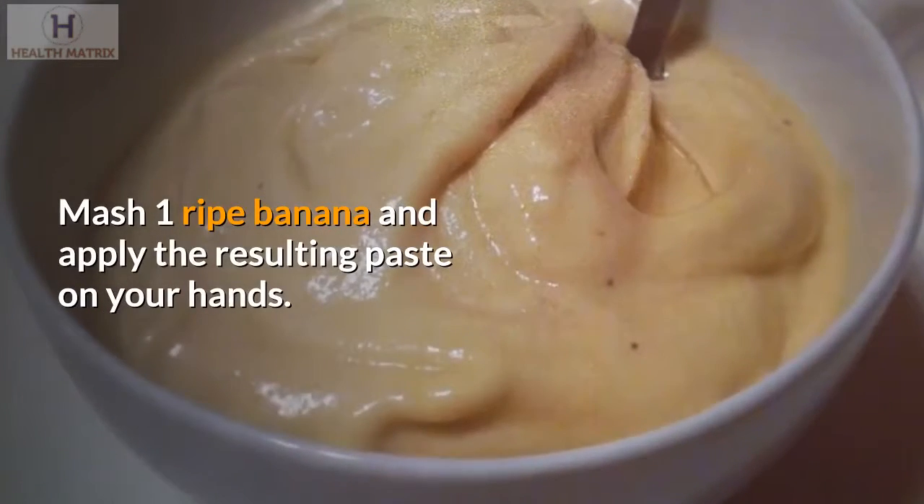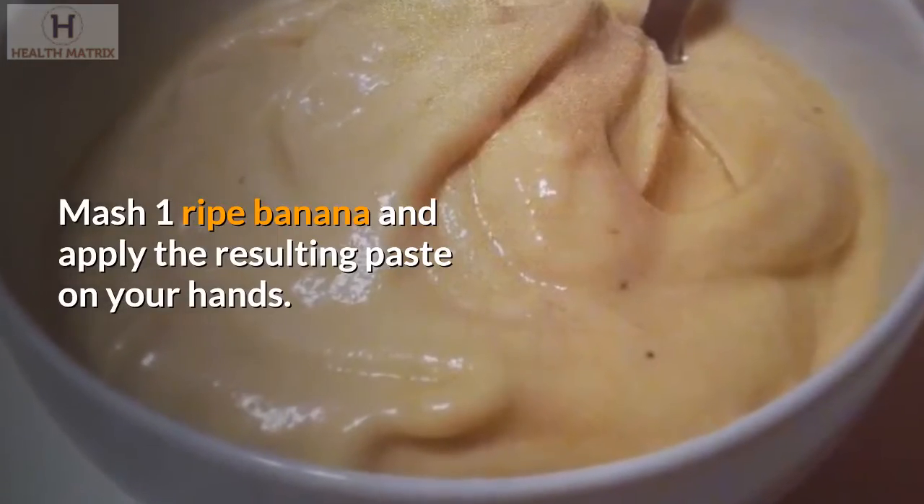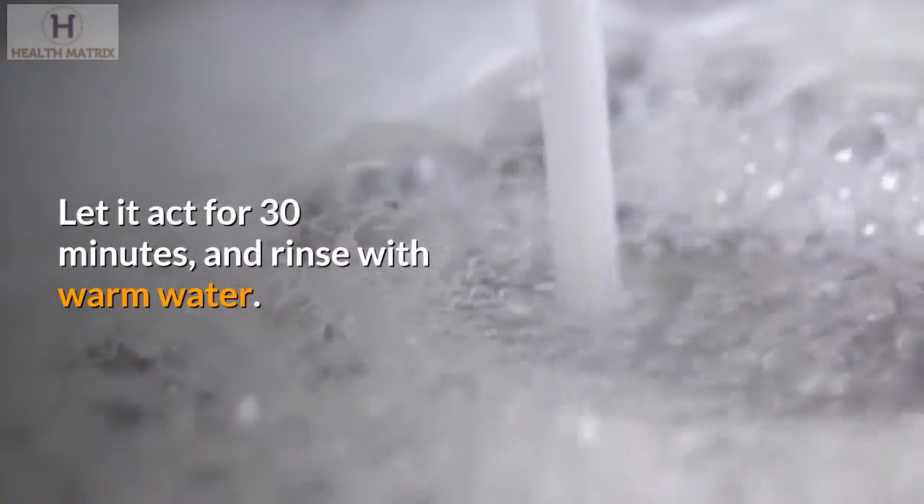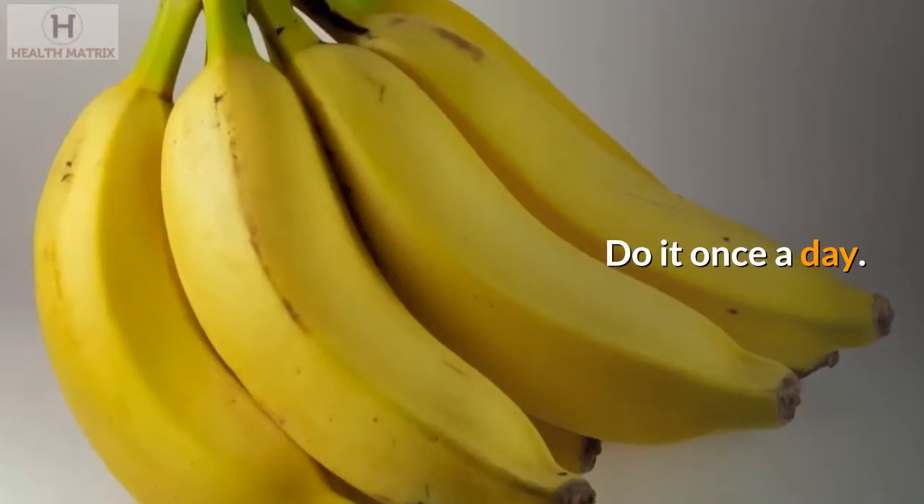Mash one ripe banana and apply the resulting paste on your hands. Let it act for 30 minutes and rinse with warm water. Do it once a day.